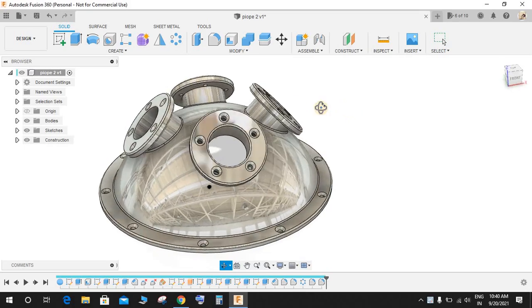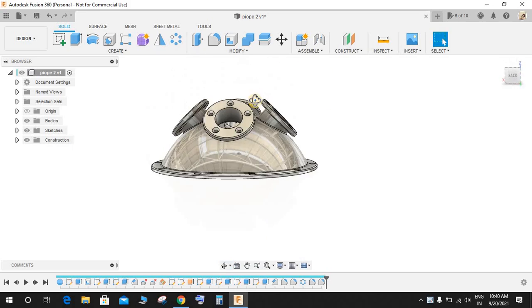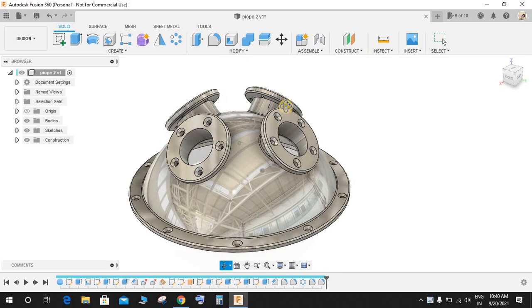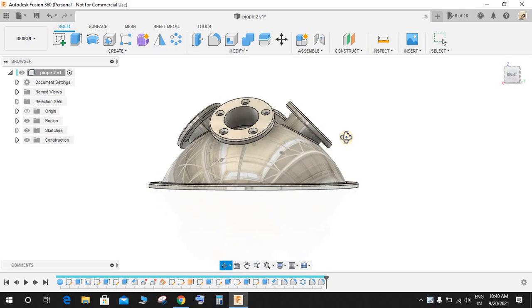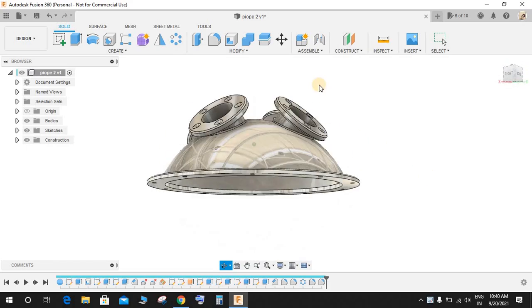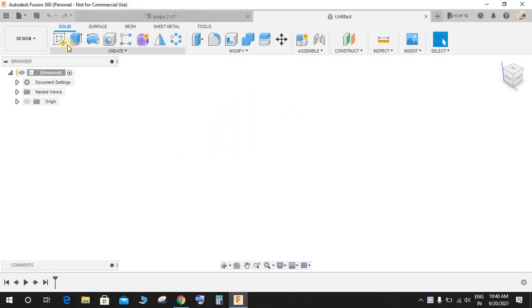Hey guys, welcome back to another video of Spark Plug. In this video tutorial I will be showing you how to make this beautiful pipe fitting — a pipe diversion — in Fusion 360. This is going to be practice exercise number 26. Basically all dimensions have been assumed; this exercise is just to show you the tricks required to make such assemblies in Fusion 360. Hope you guys enjoy — please comment any queries and suggestions. Let's get started.